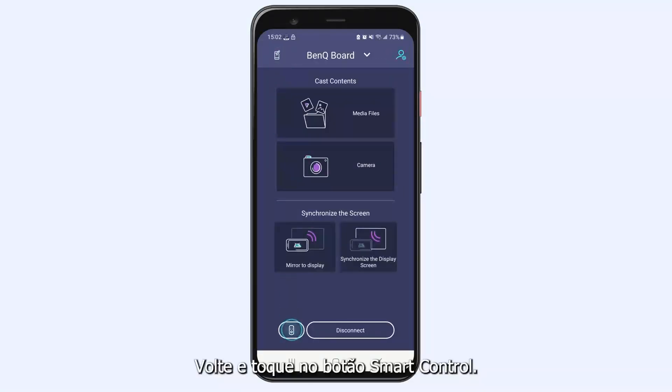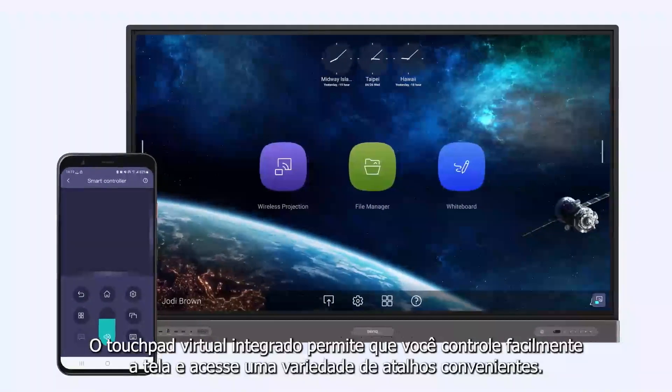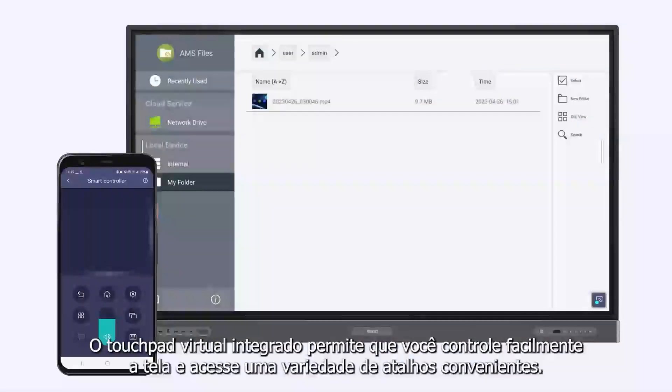Go back and tap the Smart Control button. The built-in virtual touchpad lets you easily control the screen and access a variety of convenient shortcuts.